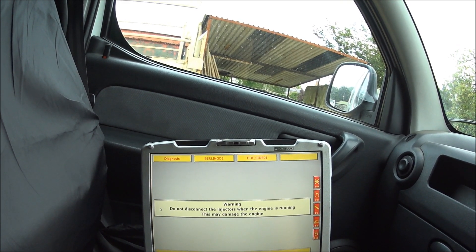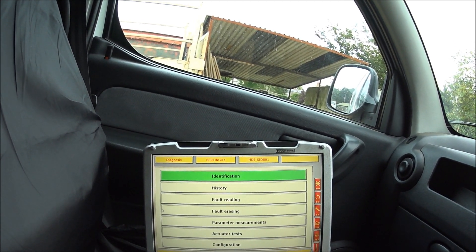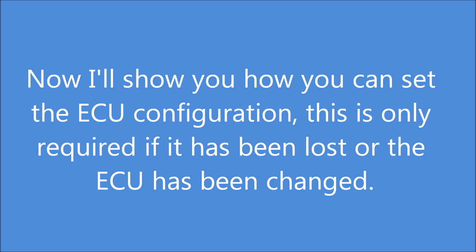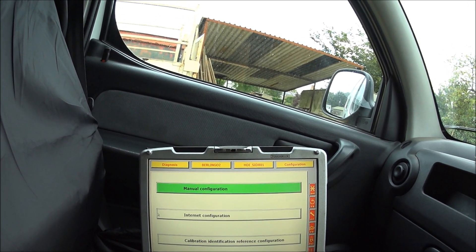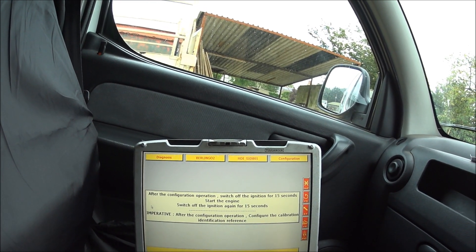There's a warning saying do not disconnect the injectors — ignore that. Now we're into the ECU. To set the ECU configuration, hit configuration, then manual configuration, and ignore the message.